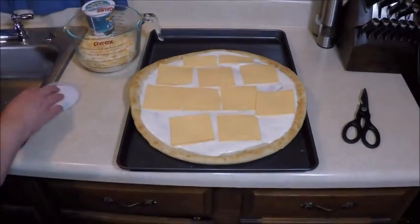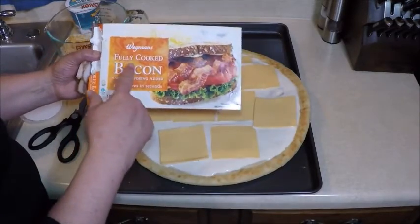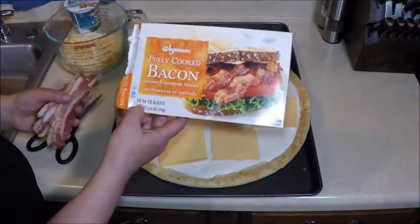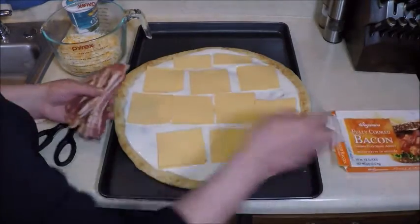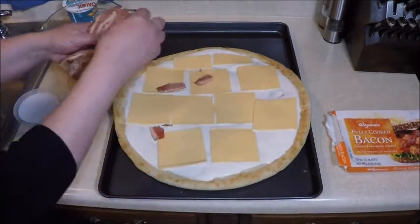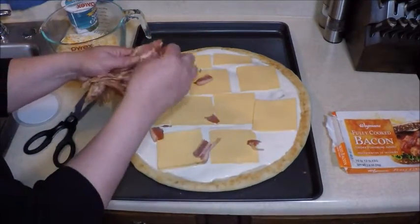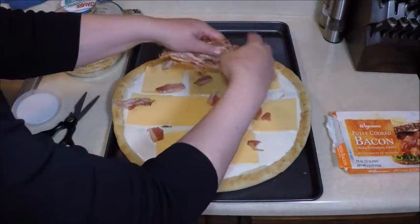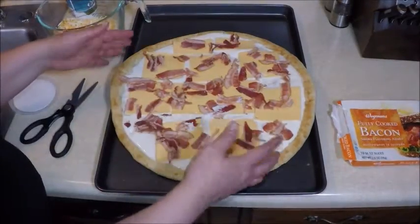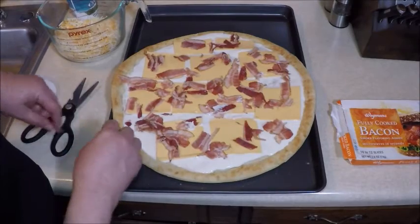You can make your own bacon, but I'm going to use some fully cooked bacon — about 12 slices in a pack. I just want to break it up and make sure there are bits of bacon all over the pizza. This is what your large pizza should look like with about 12 slices crumbled and spread out.